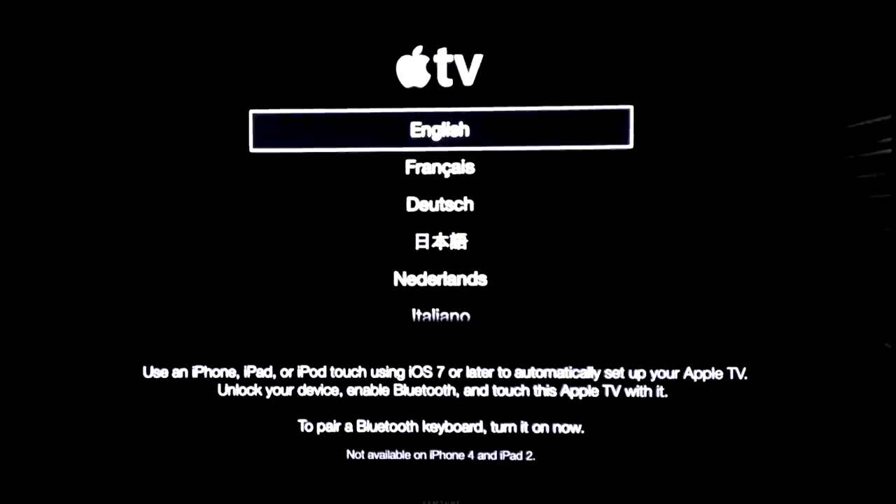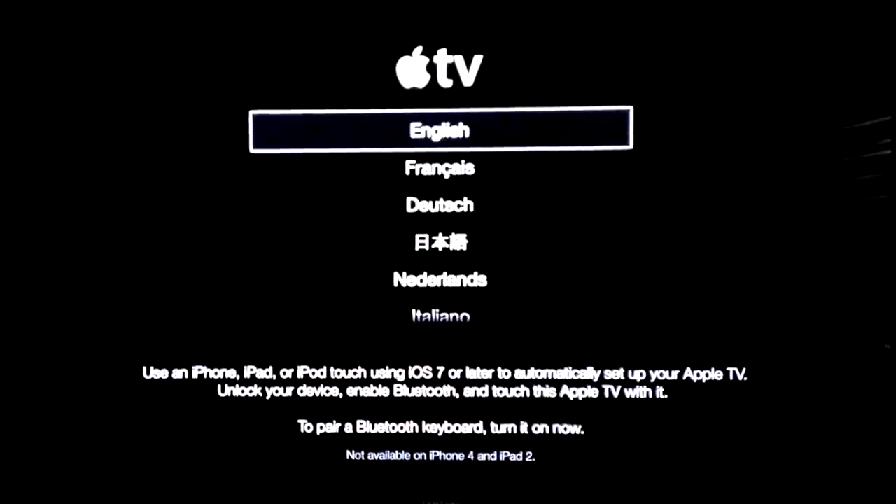For the first time that you hook up your Apple TV, you are going to see an Apple logo, then it's going to load up and show English and everything. You have to choose these things with your remote control — just press up and down.